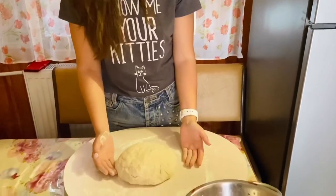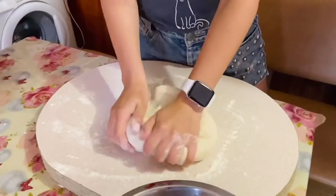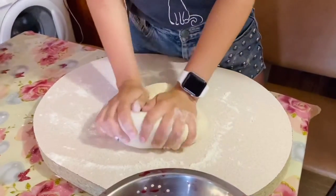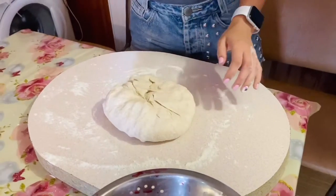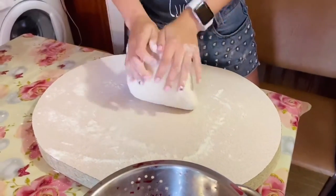The same way as for vareniki. Here is my dough after staying for 20 minutes in the bowl. Now I have to mix it very well — дуже добро вимішувати моє тісто. Я маю додати трішки борошна — add some flour, and I keep on kneading.